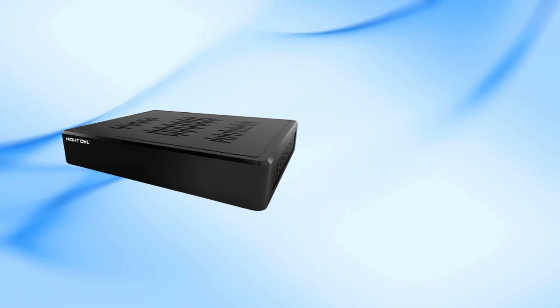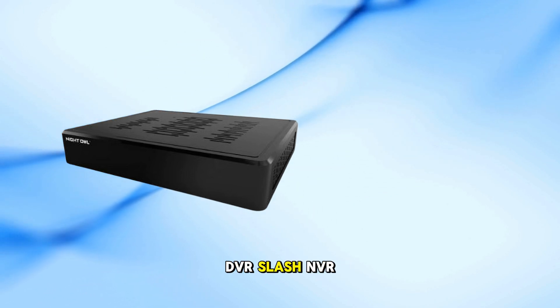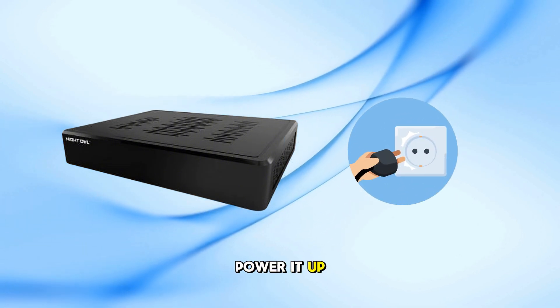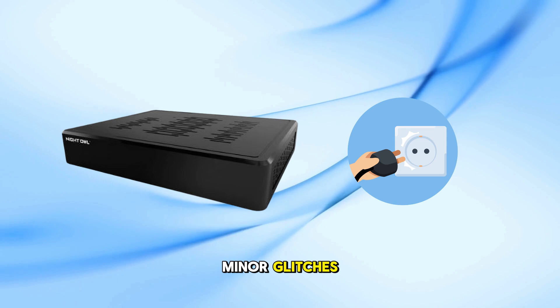Restart the system. Power down your DVR/NVR and unplug it for about 30 seconds. Then plug it back in and power it up. This can resolve minor glitches.